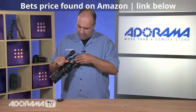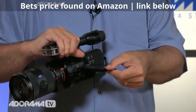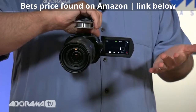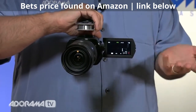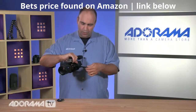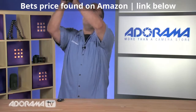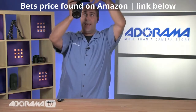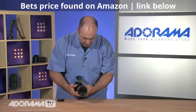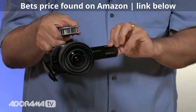Speaking of swivel, we have the same thing on the actual LCD. This gives us the ability to adjust, and you'll notice it turns all the way to facing backwards. So if you were putting the camera on a tripod and speaking into it yourself, you can use this — perhaps the world's largest and highest quality webcam in that mode. You can also articulate it to any direction, turning a full 270 degrees, which gives flexibility for shooting overhead or flipping it over and cradling for shooting down low.